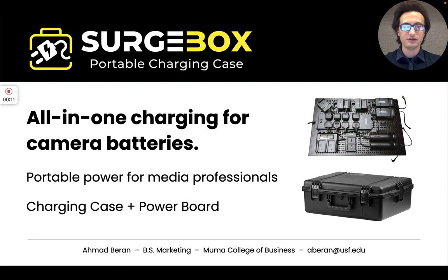My background is two and a half years working in commercial media production and two years working in digital marketing and B2B sales. What you'll see in my deck are my observations with real customers and what I saw that inspired me to work on this product.